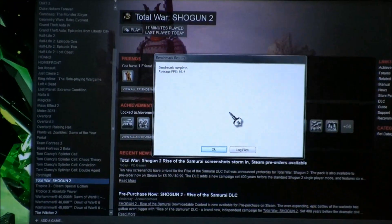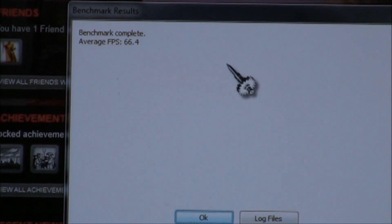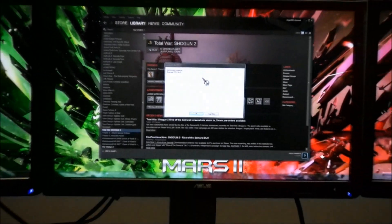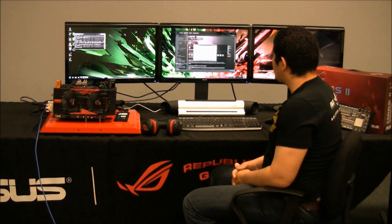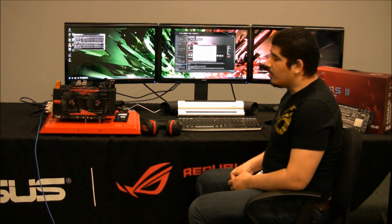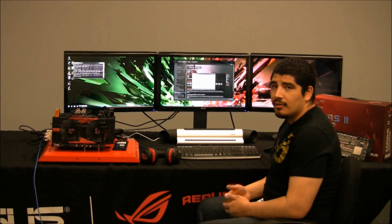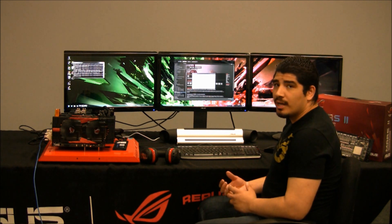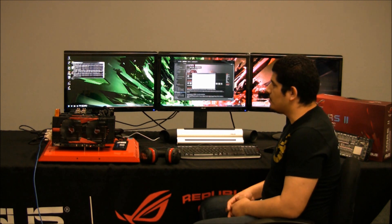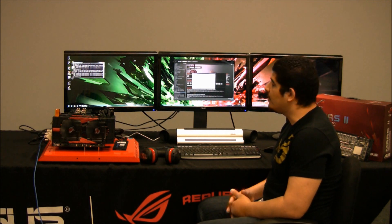We've finished up our Total War: Shogun 2 run and we have a very impressive frame rate of 66.4 frames per second. Once again, almost near 100% scaling with two MARS II cards in quad SLI — overall very impressive performance. This game runs the latest generation of DirectX 11 graphics featuring tessellation and all the high image quality settings pushing PC graphics fidelity to the forefront. The impressiveness of having so much range and detail with so many characters on screen is outstanding, and video won't do it justice — you'd want to see it in person.